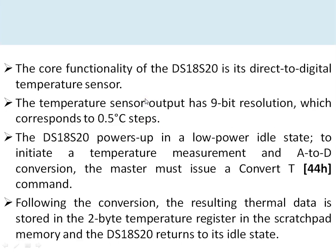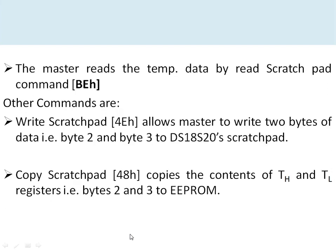The core functionality of the DS18S20 is its direct digital temperature sensing — no analog-to-digital converter is needed, as the output data is inherently digital. The DS18S20 powers up in a low-power idle mode. To initiate temperature measurement, the master — the microcontroller — must issue a Convert Temperature command, which is 44H in hexadecimal. Following conversion, the sensor stores the 2-byte temperature result in the scratch pad memory, returns to idle, and the master reads the data by issuing command BEH.